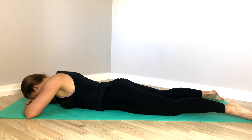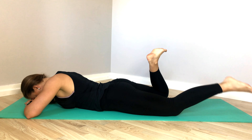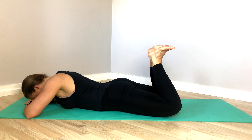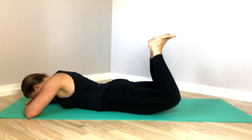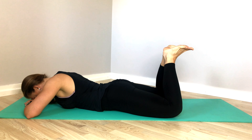Put hands underneath your forehead, belly button off the mat, pubic bone down, press down. Bend your knees, knees are slightly apart — maybe hip distance apart or wider — heels together, toes out, kind of like frog legs.